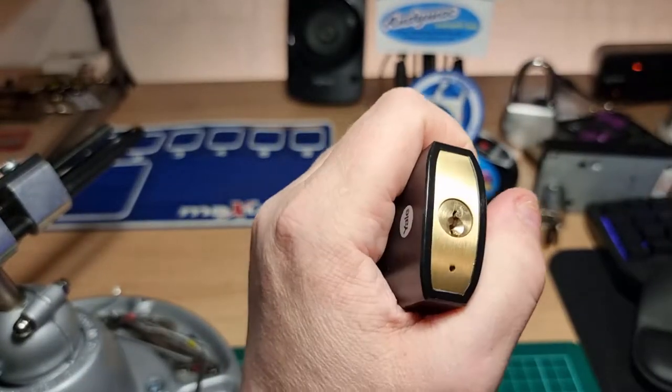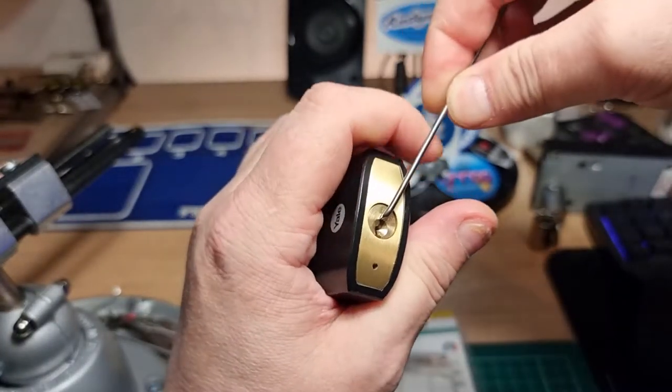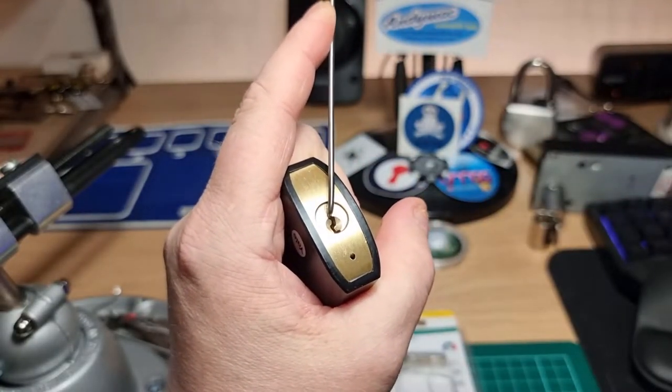So we'll try and give this one a go. Top of the Kiwi pick, I think, if that'll fit in there. What'll I use?